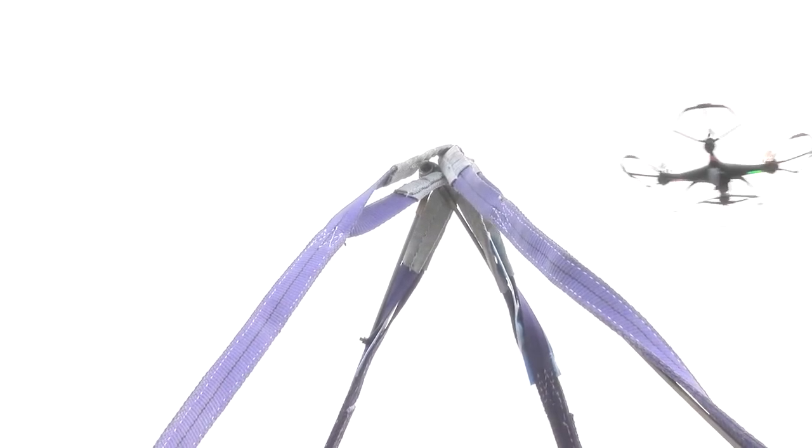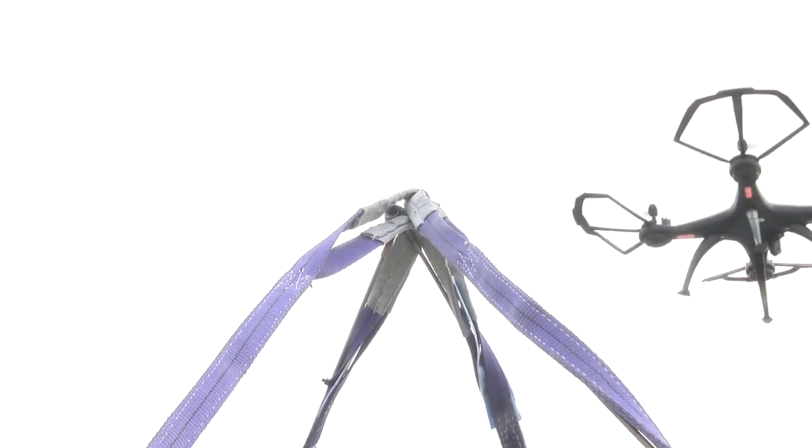Industrious as ever, we constructed a frame strong enough to hold all four straps but light enough to subtly blend in, so it appears as though the straps are attached at the correct lifting angles.